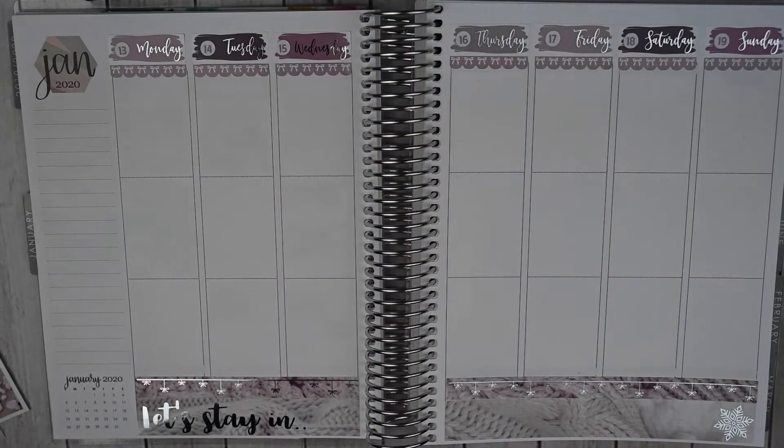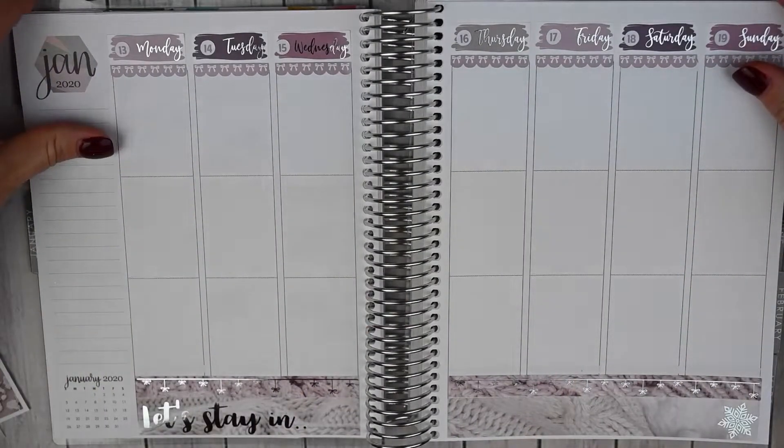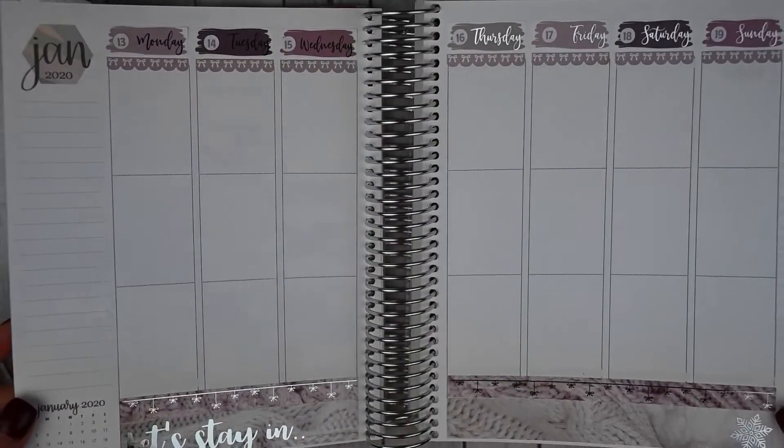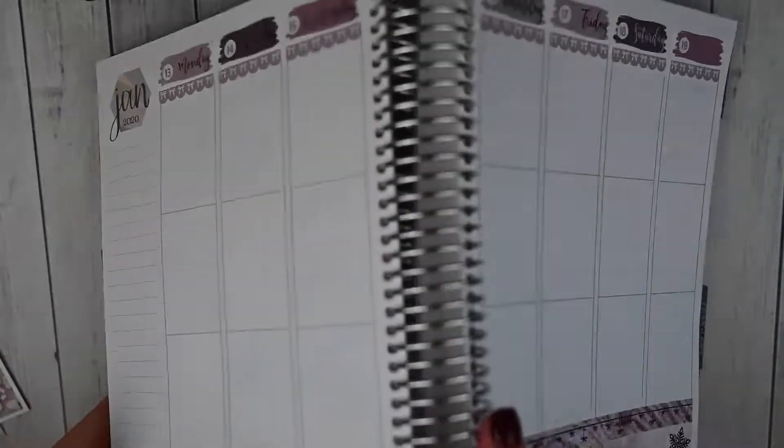I've got my bottom washi, my date covers, and then the top set of scallop bow headers down. We've got some silver foil — really pretty. So let's move to the sidebar.